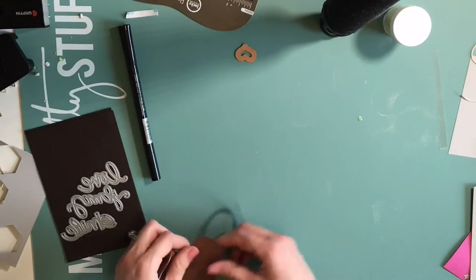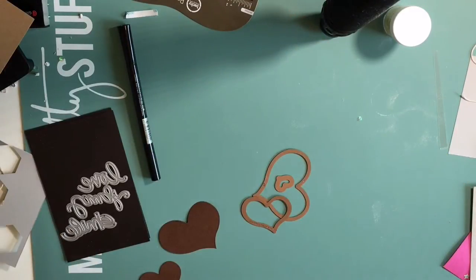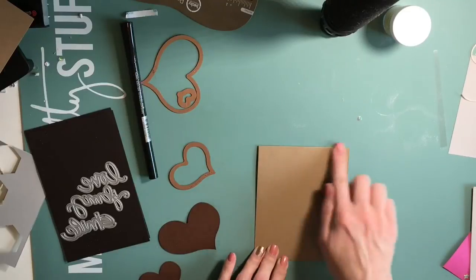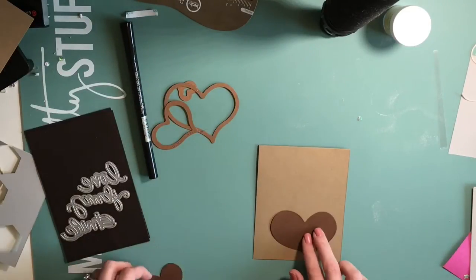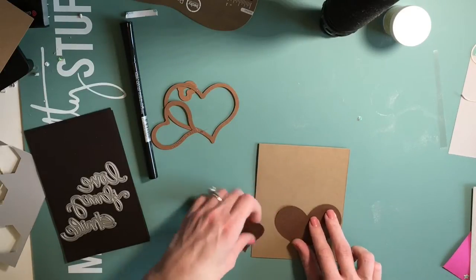Hi guys, Mamie here. Today we're going to be working on a Valentine's card. So I'm going to die cut a couple of hearts here because I don't have any of these big stamps or anything. So I'm going to die cut these hearts and place them on this craft card stock.